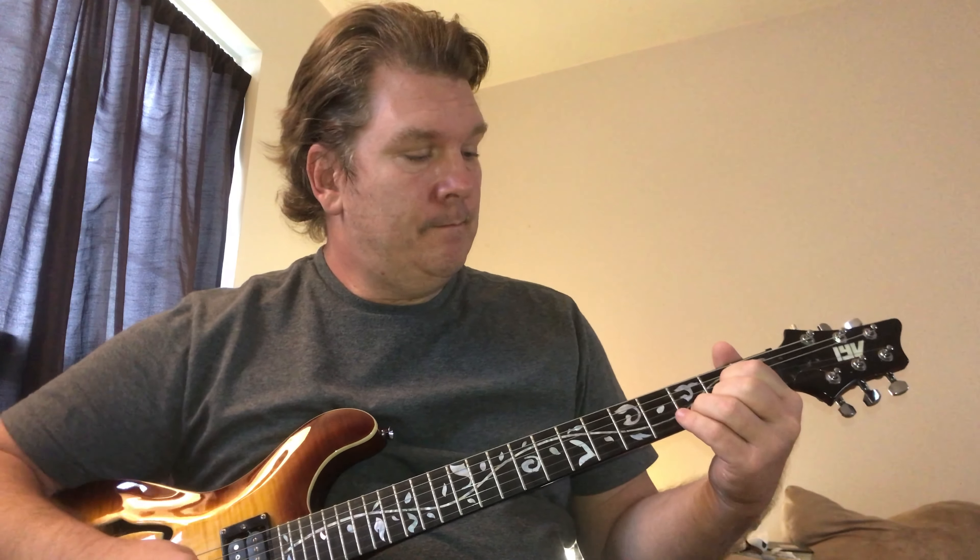The second chord is a D. It's just that triangle shape. I'm going to play strings mostly four and three. Again, if you're on acoustic, you might want to play all four strings.